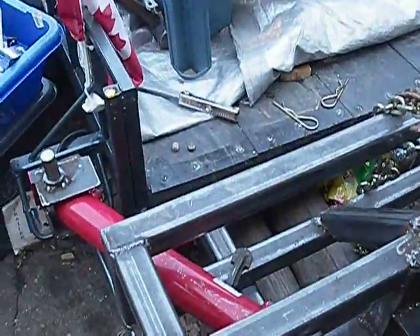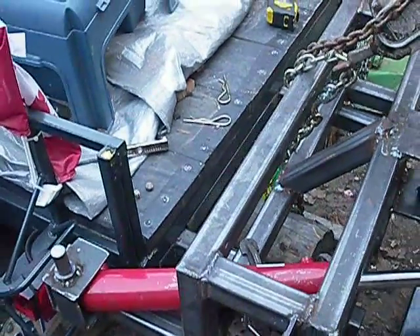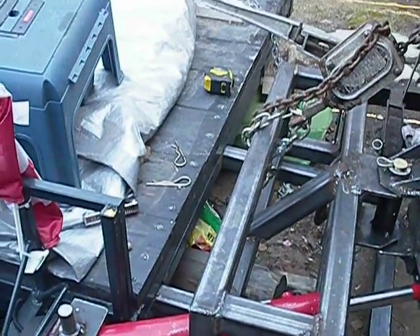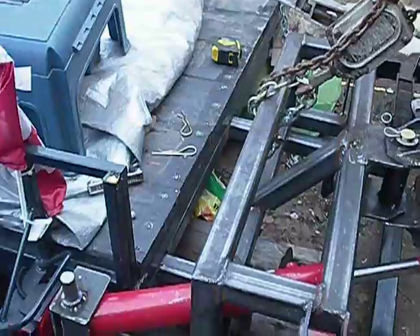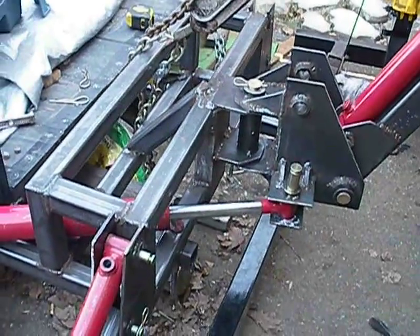I currently have it hooked in the back of my trailer here. I made a bunch of receiver hitches on the back of the trailer, in case I had to extend it some day. I'm using a couple of them. The weight is fully supported now on the bracketry.